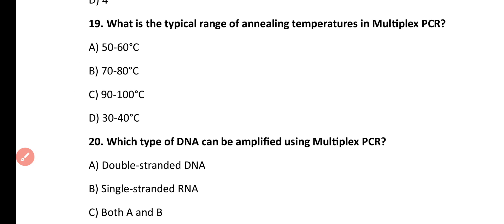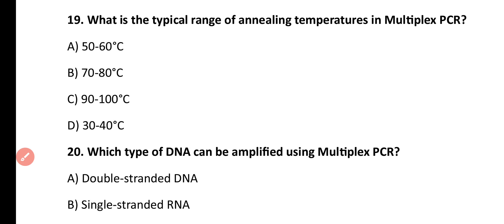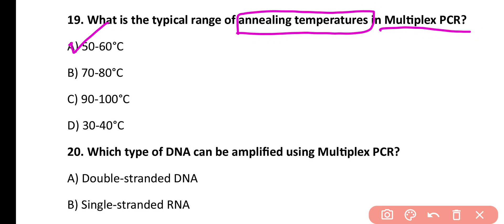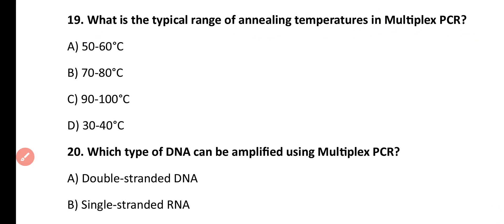Question number 19. What is the typical range of annealing temperature in multiplex PCR? 50 to 60 degrees centigrade, 70 to 80 degrees centigrade, 90 to 100 degrees centigrade, or 30 to 40 degrees centigrade. Correct answer is option A. The annealing temperature range in multiplex PCR is 50 to 60 degrees centigrade.